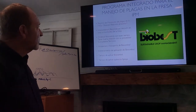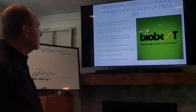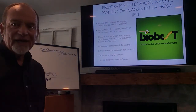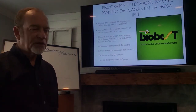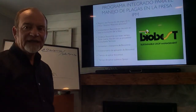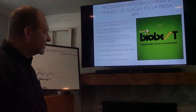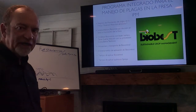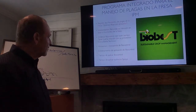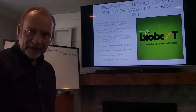We have to have a good monitoring — strong, aggressive monitoring. We have to interpret the data. We have to order the biological controls on time, at least a week before the day of release. We have to hold them in a proper place. We have to train the crews who are going to release them if it's going to be done by hand, and we have to time the applications.